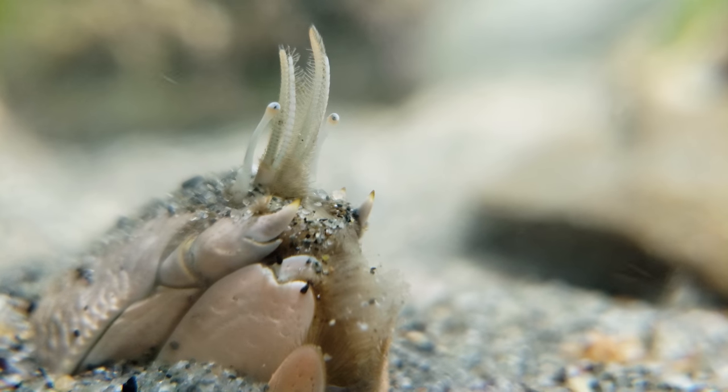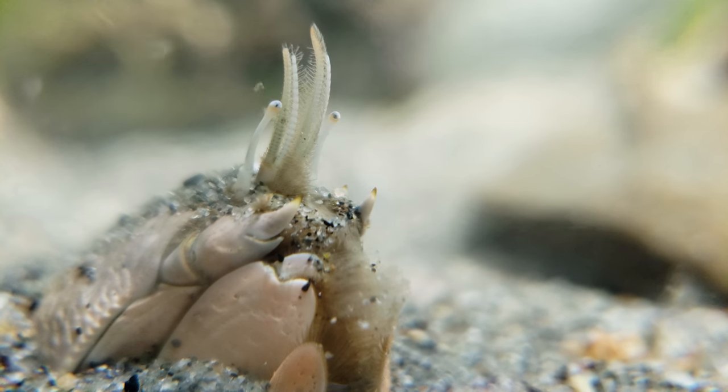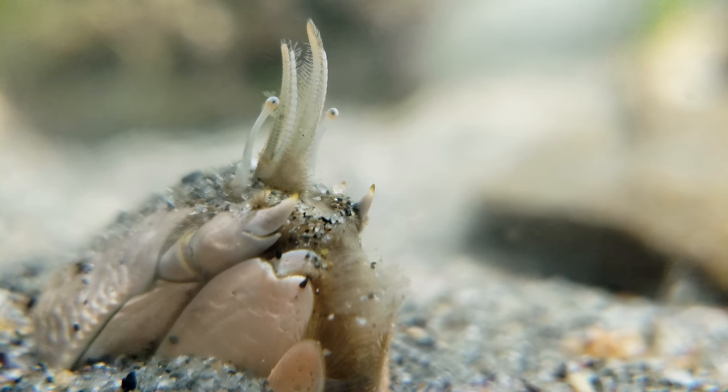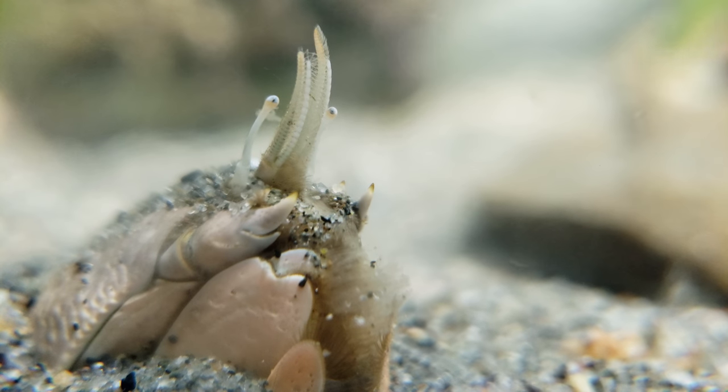This is a sand crab sticking its head up out of the sand to filter feed. I got six gallons of water from Lake Mary yesterday, so there should be some fresh plankton that it can eat.